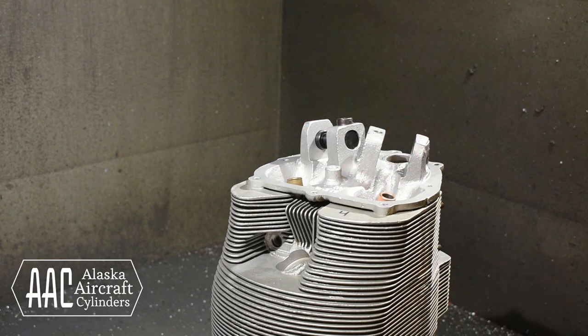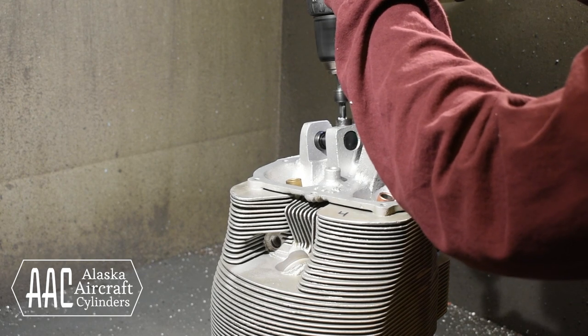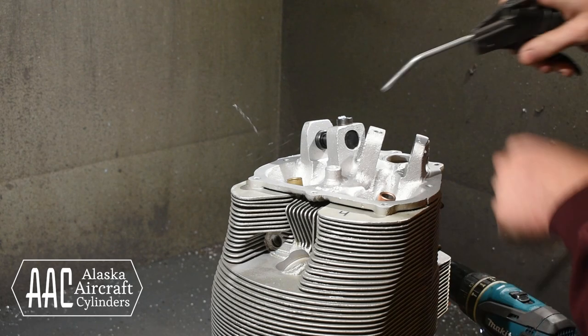Hey everybody, thanks for watching this video. This week we're going to show you how they modify old Continental 470 and 520 cylinders to accept the newer style rocker shaft and bolt.